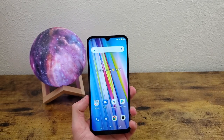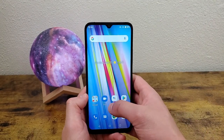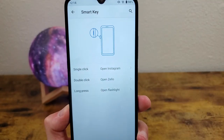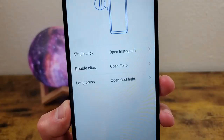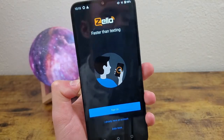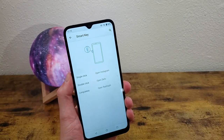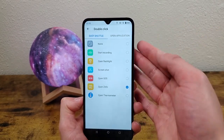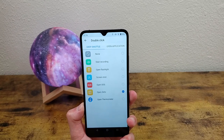The next thing I'm going to show you is how to use the smart key. The smart key is really cool and you can use it for lots of different shortcuts. Go to Settings and Smart Key. This menu shows you what actions are performed based on what you do — for example, single click opens Instagram, double click opens Zello, and long press opens the flashlight. You can change these to whatever you want by selecting the option, performing different actions or opening an app. If you have certain things you're constantly doing on your phone and want a fast way to access them, this is pretty much the perfect solution.